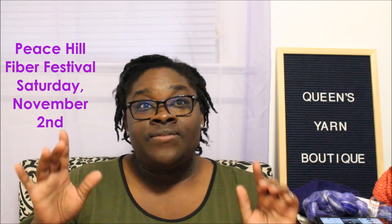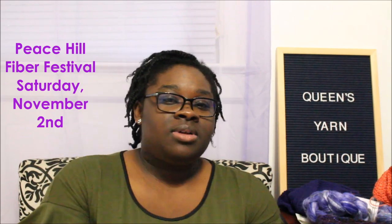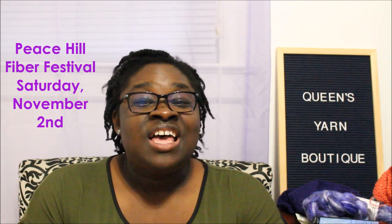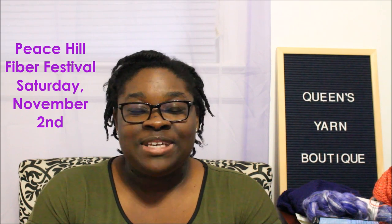I just had such a good time at that festival. But speaking of festivals, I do want to let you all know that I will be vending at the Peace Hill Farm Craft and Fiber Festival on Saturday, November 2nd, from 9 to 5, in Charles City, Virginia. Definitely come check out my booth — I would love to have you come by and meet you. That will be my last fiber festival of the year. Thank you all so much for watching — I really, really do appreciate it. I hope you all have a wonderful day. Bye!